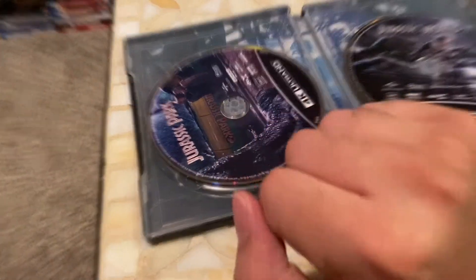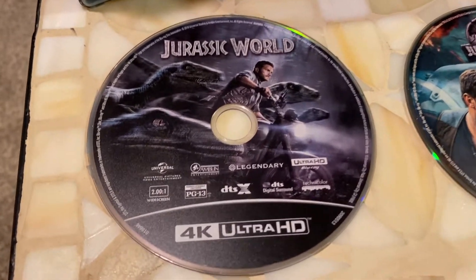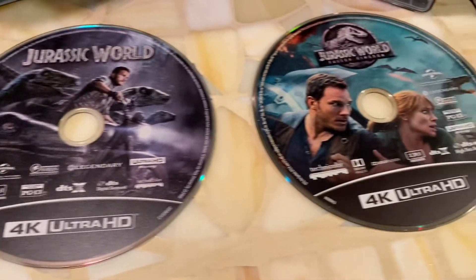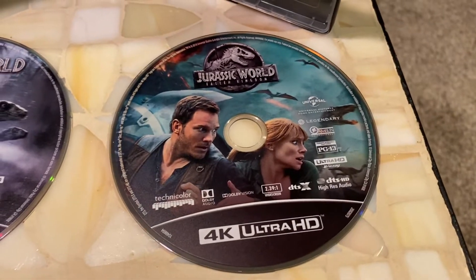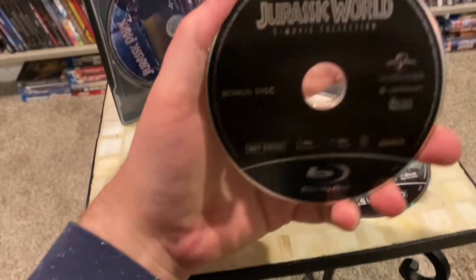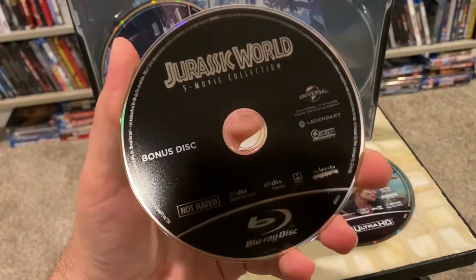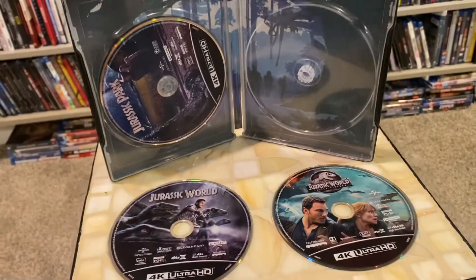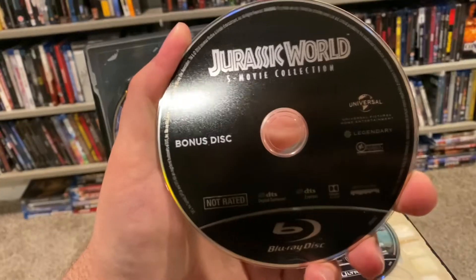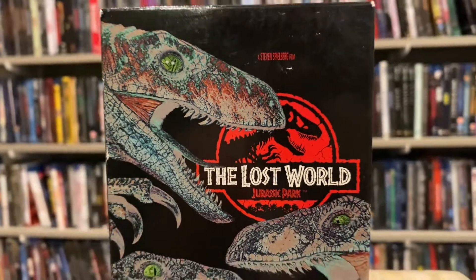4K discs scratch pretty dang easy too — I don't know why they couldn't use the Blu-ray scratch-resistant technology on these, but it's kind of obnoxious. Just so you have a look, here are the Jurassic World discs: here is the first Jurassic World and here is Fallen Kingdom — not too shabby. It also came with a bonus disc right here, a five-movie collection on Blu-ray with all the special features, because unfortunately none of the 4K discs have special features on them.